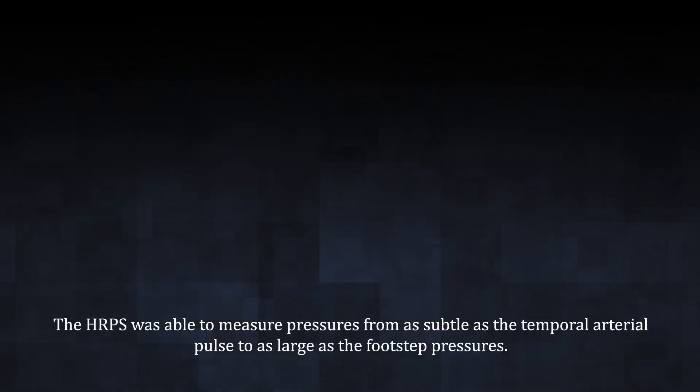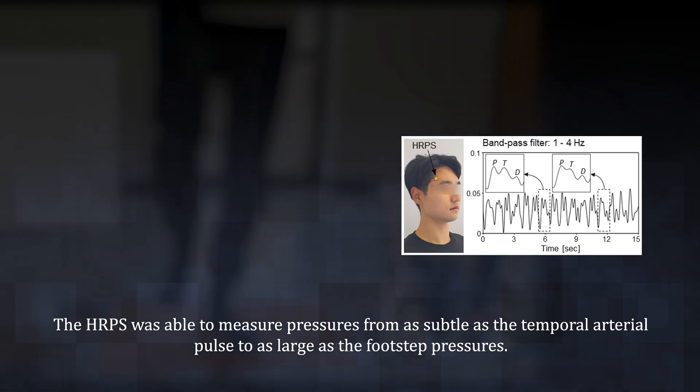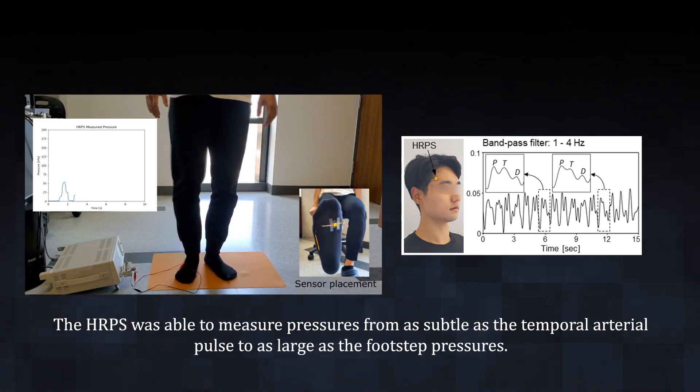The HRPS was able to measure pressures from as subtle as the temporal arterial pulse to as large as the full-step pressures.